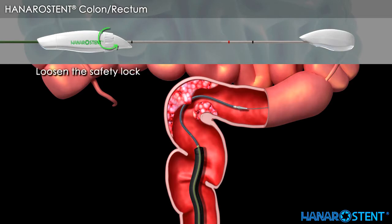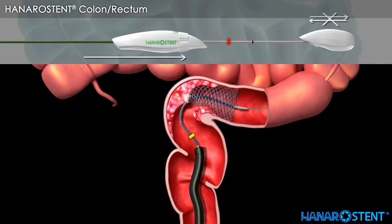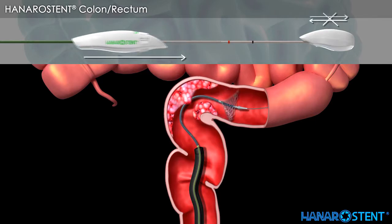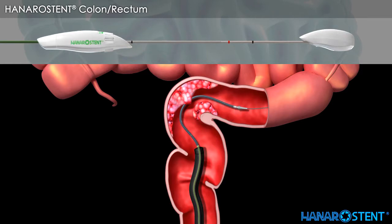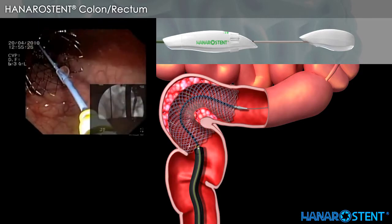Loosen the safety lock by turning it counter-clockwise after checking the location of the stent. Before pulling the outer sheath handle beyond the red marker, the stent is always resheathable by pulling the outer sheath back until it passes the distal black marker. Check the endoscopic view for full deployment and drainage.